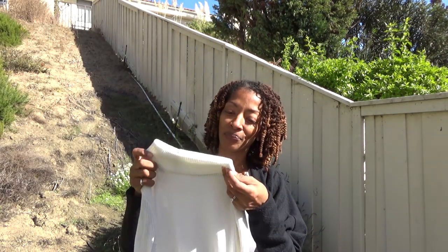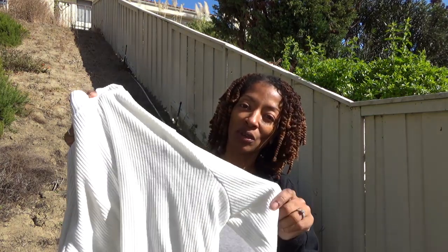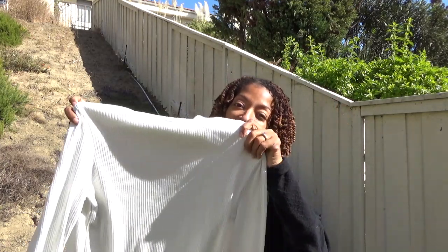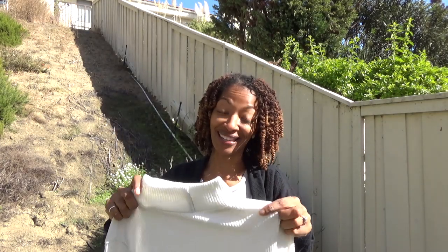Today I have two sewing makes to share. The first one is McCall 7660, a simple pullover top made out of a ribbed knit fabric. It has a mock turtleneck, bands at the sleeves, and a band around the waist. It doesn't have any darts or anything — it's super quick and easy, and I really love it.